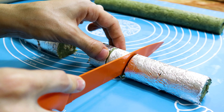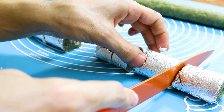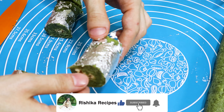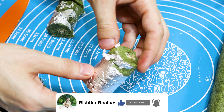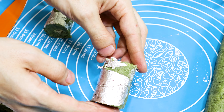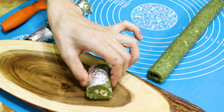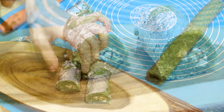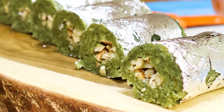Try to prepare this burfi — really you will enjoy it. I'll see you next time. Bye.